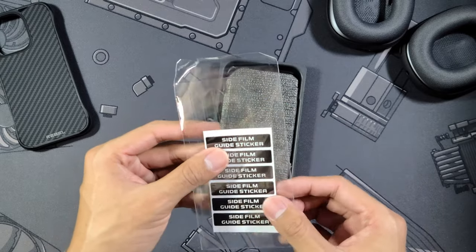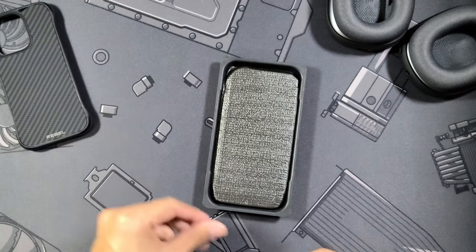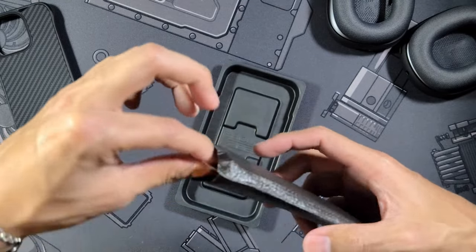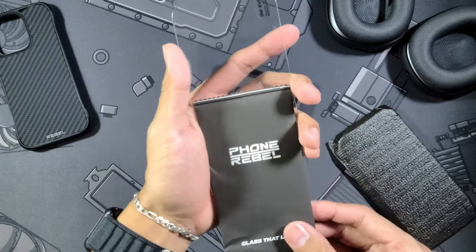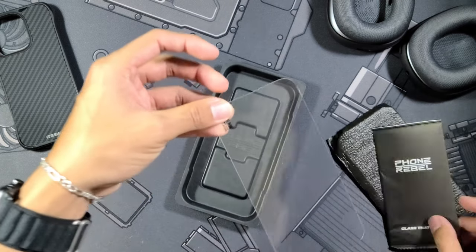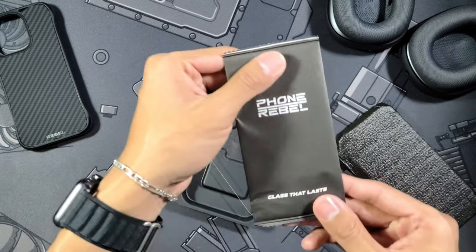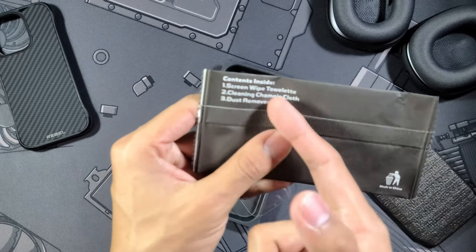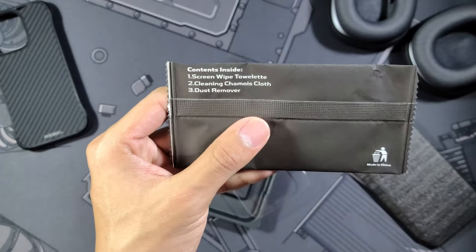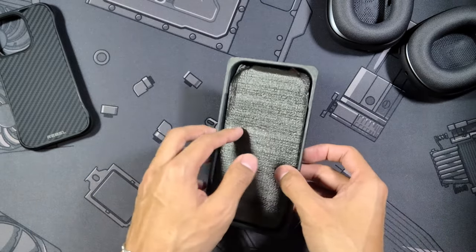It's really nice to see that they provide you with these, because if this were going to be my daily case — my only case — I would definitely be applying those. Down here in the foam packaging you also get a Rebel screen protector, which is super nice to see. It's going to be a full coverage screen protector, which I've always loved. You also get your applicator kit: screen wipes, a cleaning chamois cloth, and a dust remover.